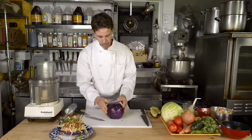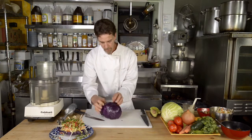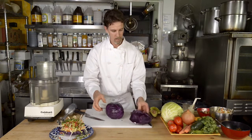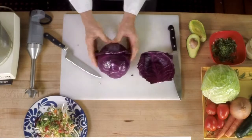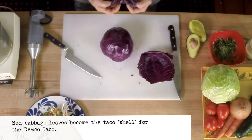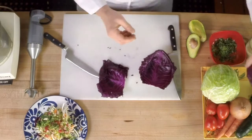And then gently peel the leaves back and try to keep them intact. I'll do one more for you — peel the leaves back. There's our cabbage taco leaves.